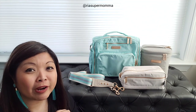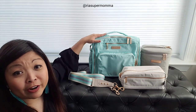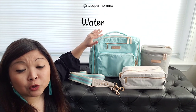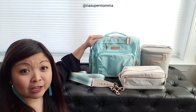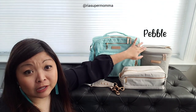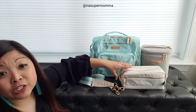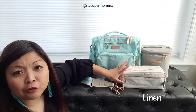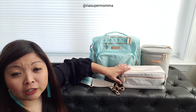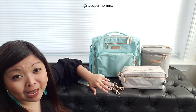There is Water - it is this gorgeous light turquoise colorway, and I have it here in the BFF. We also have Pebble, which is a light gray color, and we also have Linen, which is a light cream off-white color. I will show you each of the features of the bags.